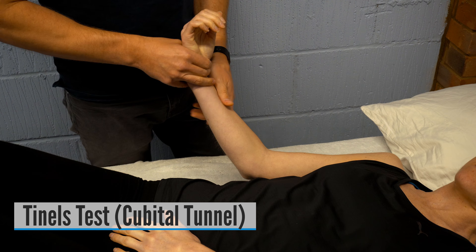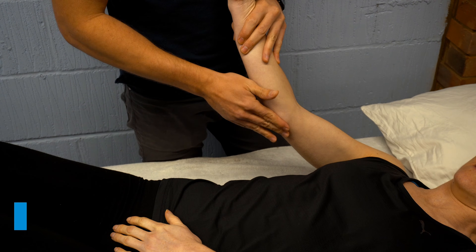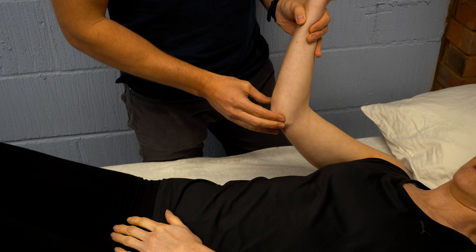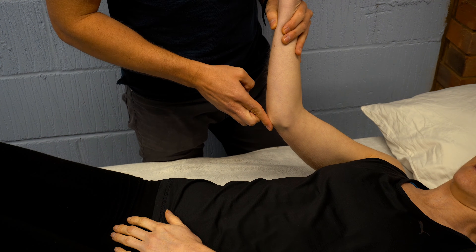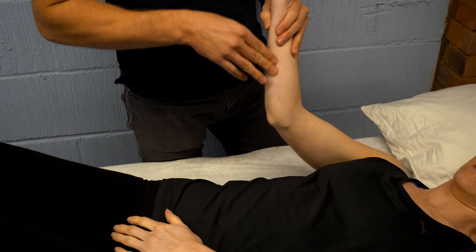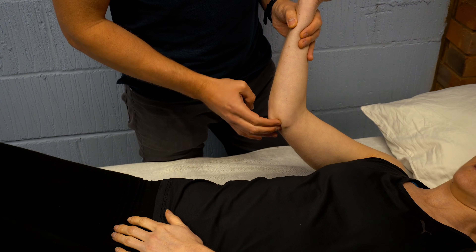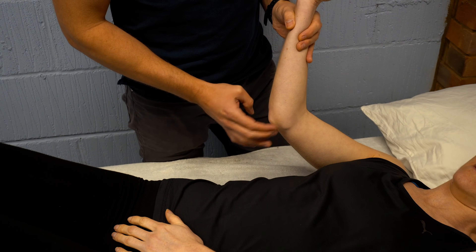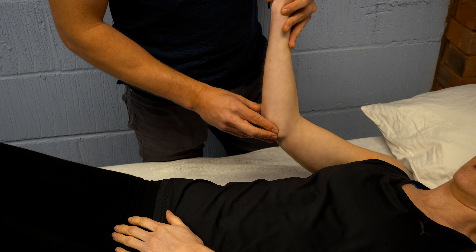Tinel's test for cubital tunnel syndrome involves lifting the elbow, finding the medial epicondyle and the olecranon process, and identifying the cubital tunnel between them where the ulnar nerve passes. We tap around that tunnel for 30 seconds. A positive test is pain and/or paresthesia in the distribution of the ulnar nerve, similar to the patient's symptoms.